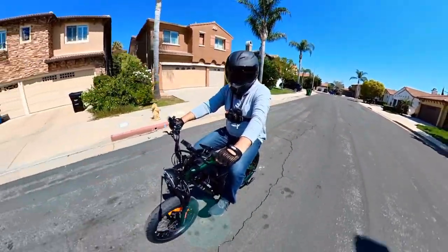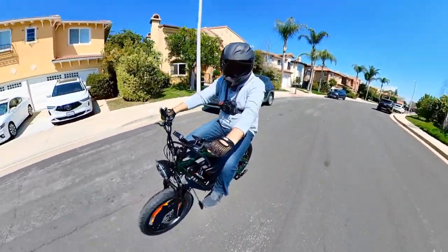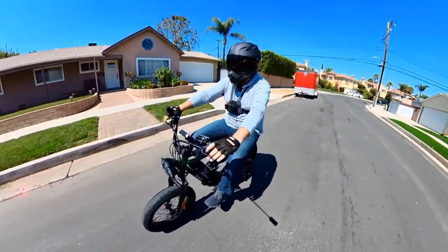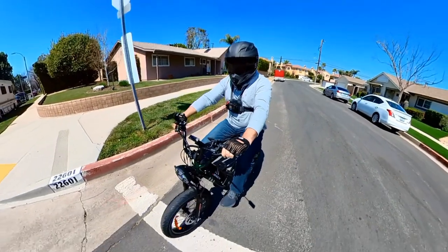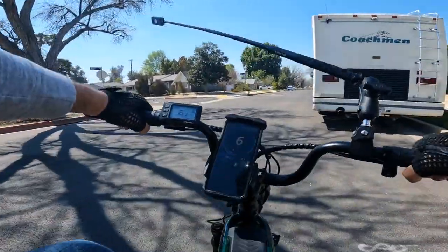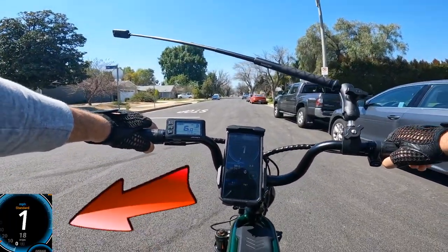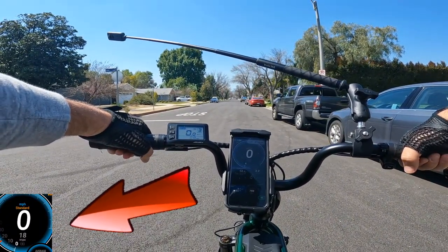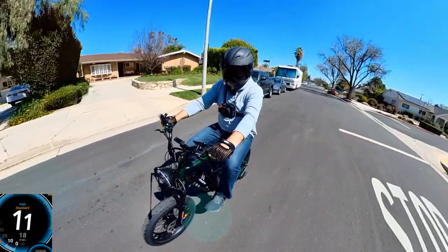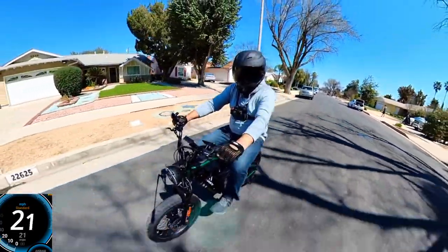Alright, let's go for a ride and see how the Bullet V2 performs. So far the acceleration feels nice and it's comfortable to ride. I stop at a stop sign and we're going to do a speed test first — fully charged battery. I'll come to a complete stop, drop to zero, and then go full throttle.